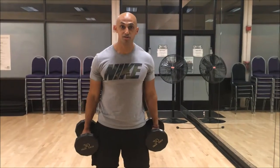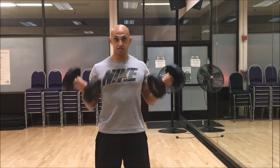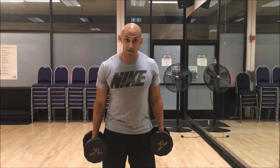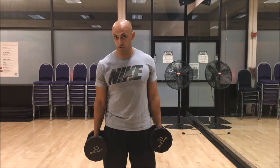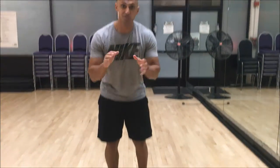Let me show you a regular dumbbell curl and what's called a supinated dumbbell curl. Wrist straight — not coming down and not leaning in. So that's a regular dumbbell curl, and then supinated is where we're turning it out a little bit. It's just that slight movement. If you try it normal with the dumbbells just coming up and then do them supinated where your wrists are turning out, you'll feel the difference almost instantly. That's how we do a proper dumbbell curl.